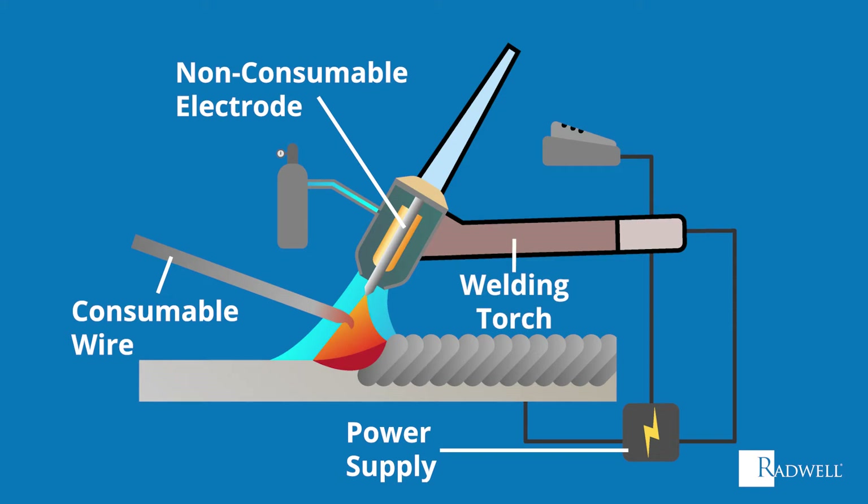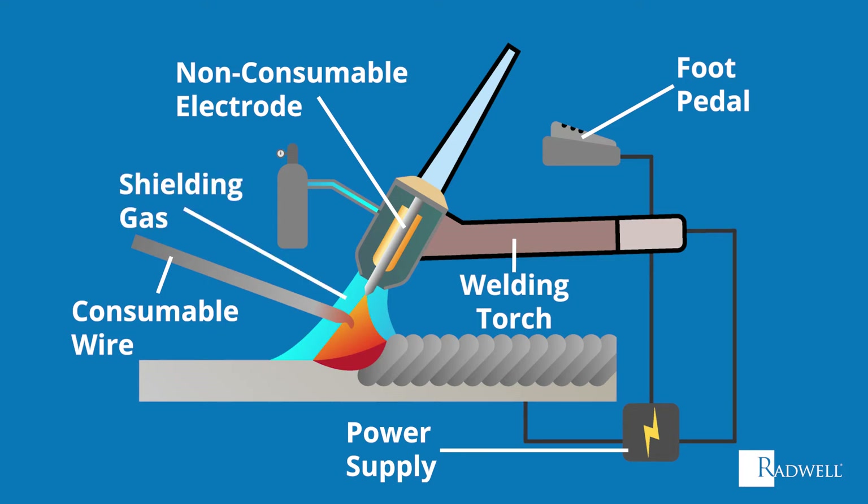Fourth is the welding torch, which holds the non-consumable tungsten electrode in place. Fifth is the foot pedal, which allows the welder to control the welder power source. The sixth and final component is shielding gas, which provides protection for the weld from air.